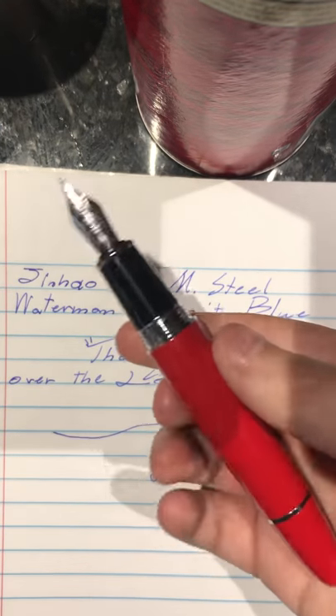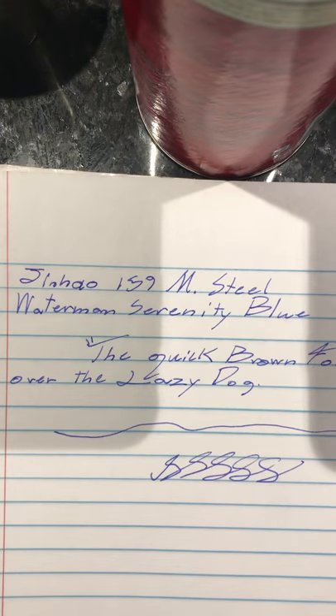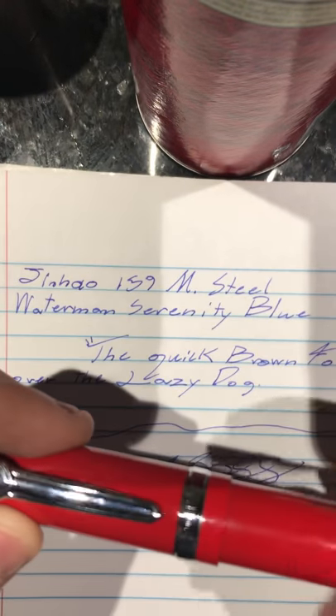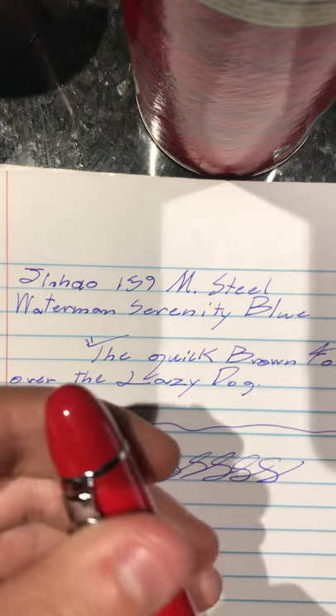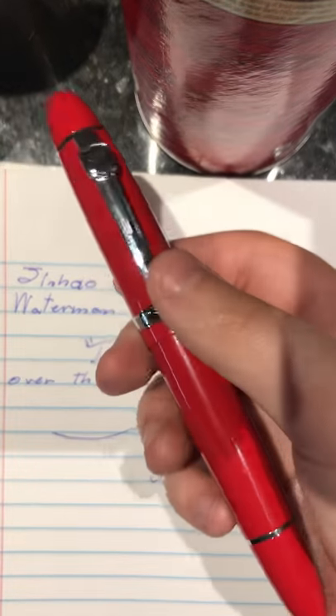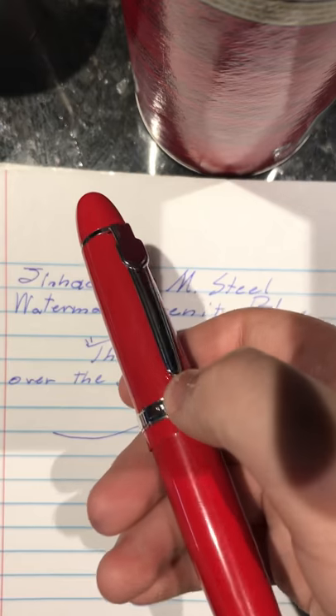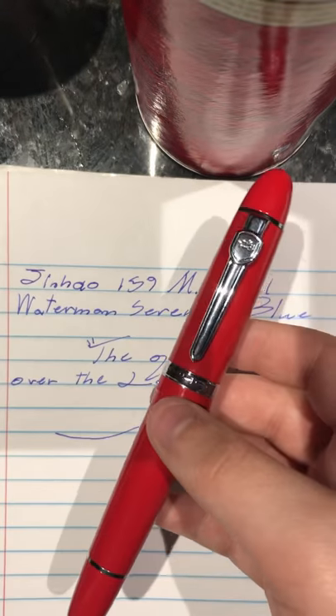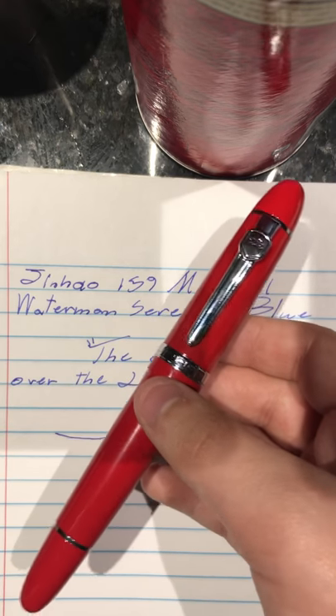My last pen, if you recall, I reviewed the Pilot Metropolitan — great pen, by the way. I was in school and dropped it on the floor on the nib and it bent. It was unfixable, and there weren't any replacement nibs for it. So that was a shame.